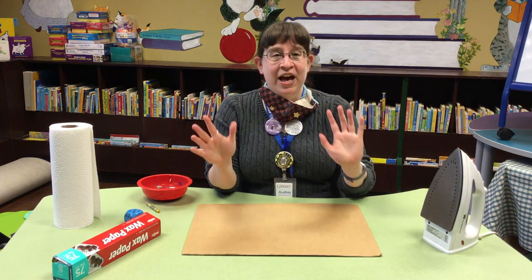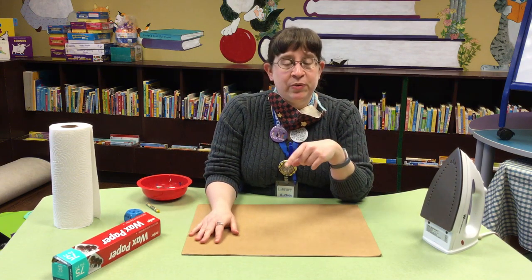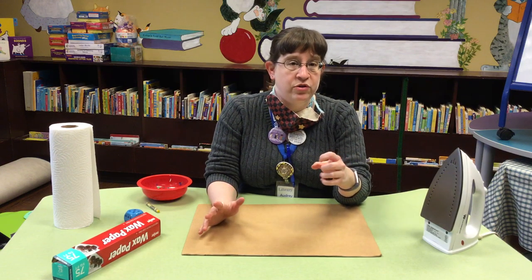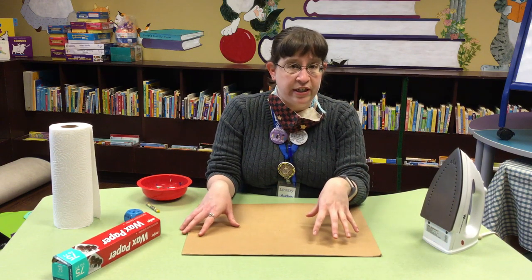Hey, it's Ms. Audrey from the Fairfield County District Library, and today we're doing art. So for today's art project, you are definitely going to need an adult and some help. So make sure you've got one of those before you get started.